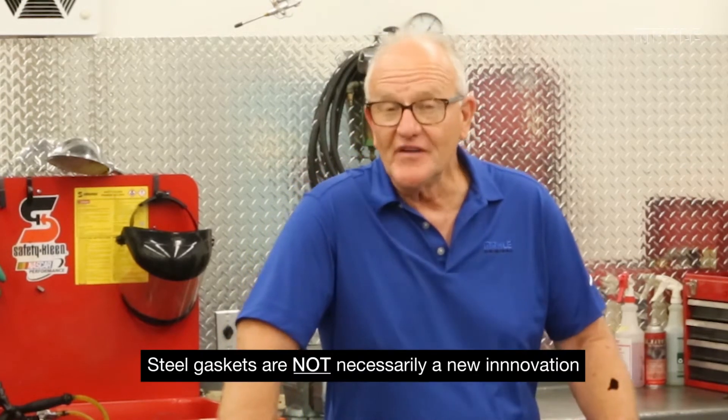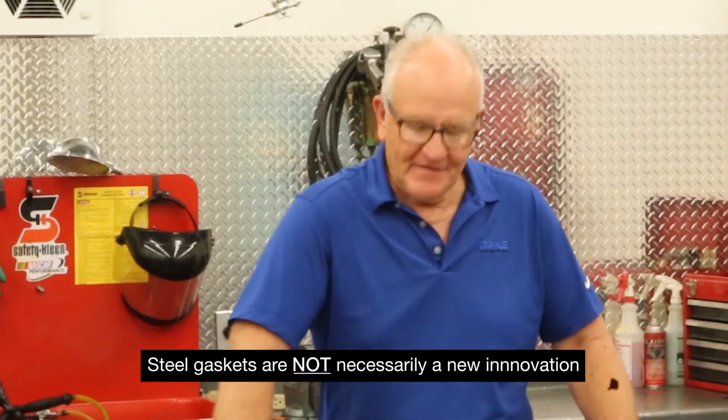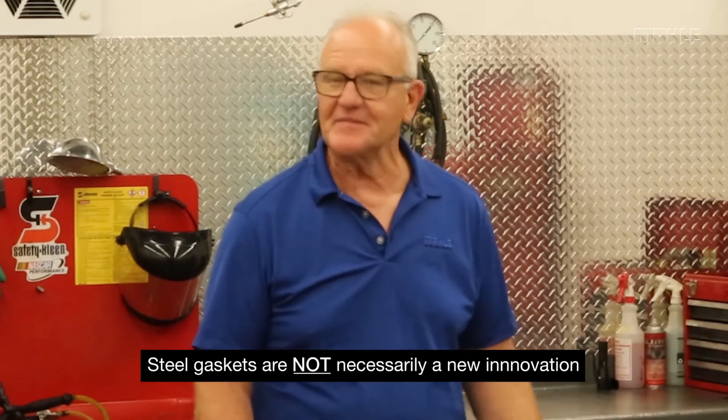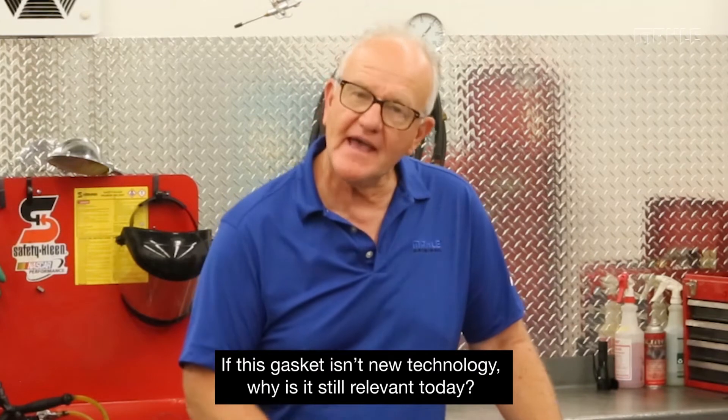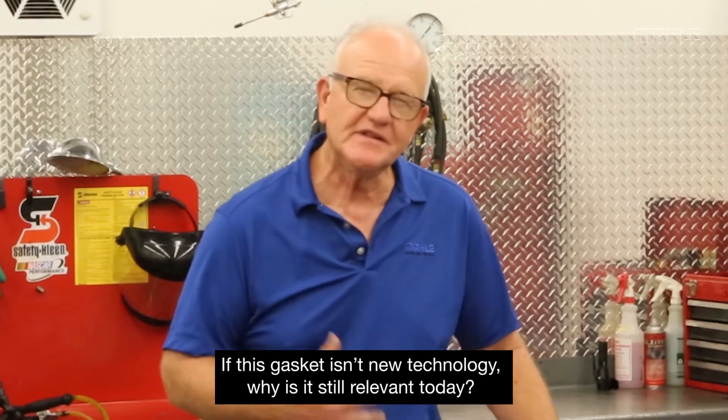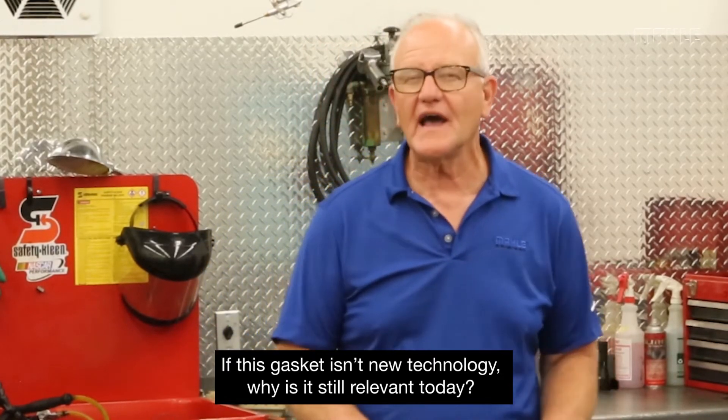To think that steel gaskets are a new innovation is not necessarily true. This particular beaded steel head gasket for a small block Chevrolet has been around since the 60s, and its original intent was almost the same scenario as the analysis today — they believed that using metal would get better long-term durability. But unlike today, we didn't have surface finishes, we didn't have surface coatings, and we really didn't have bolt load as well organized as we do today.